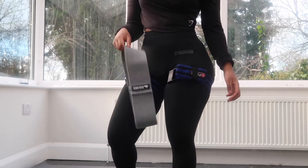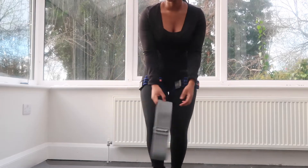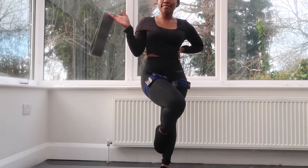Hi guys, welcome back to my channel! Today we are on day three of my workout-with-me series. We have a full body HIIT and the only things you're going to need are a workout mat and some light resistance bands.